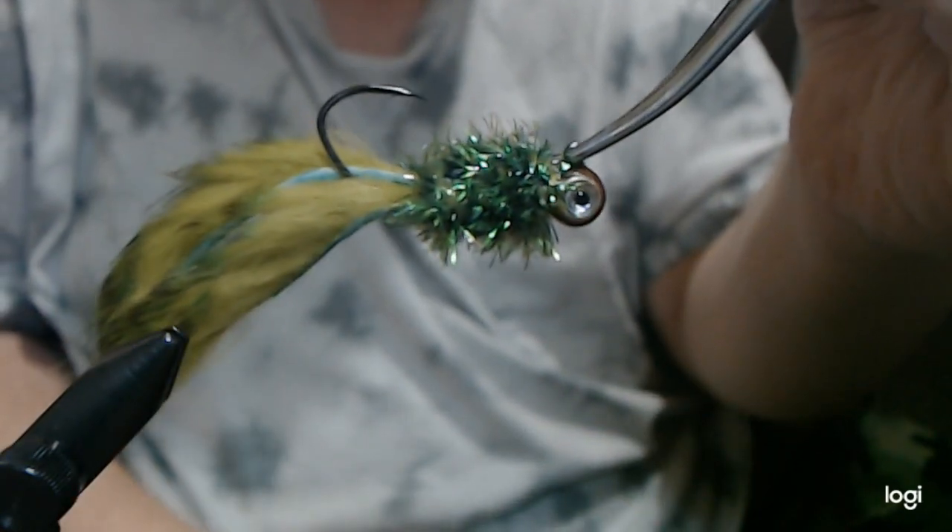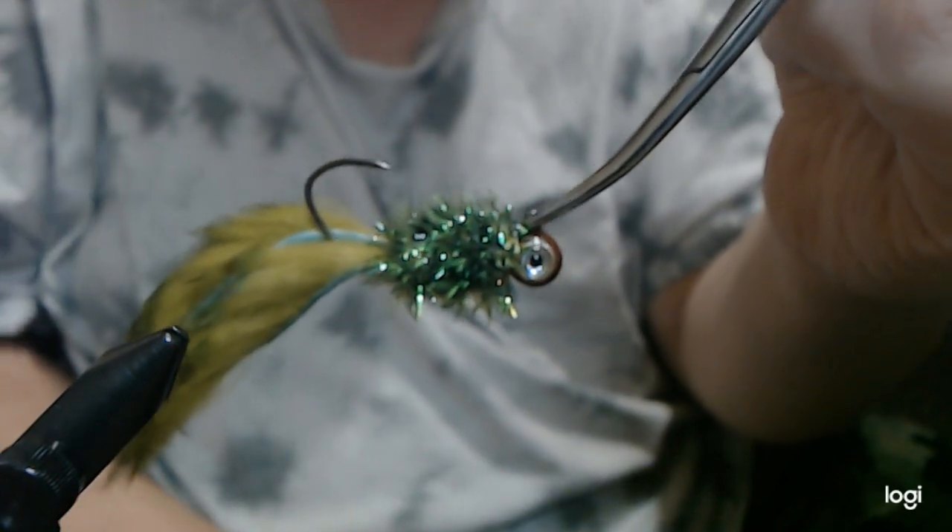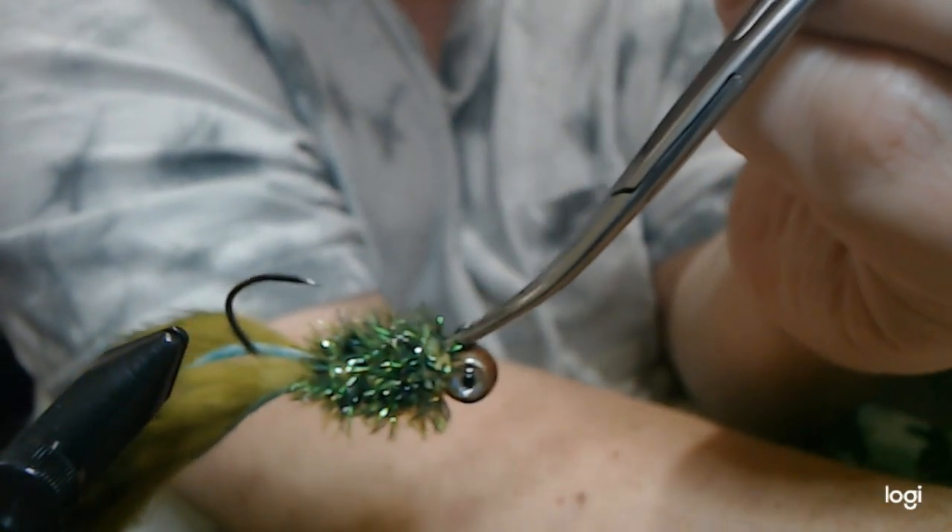There you have it — our River Smalley Minnow. Give it a shot, let me know what you think. Thanks for watching.